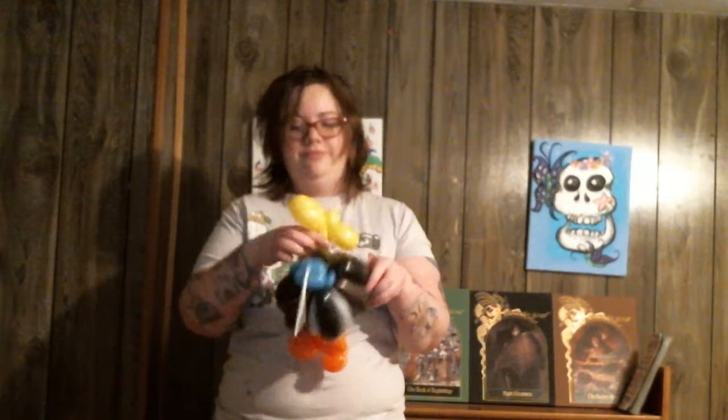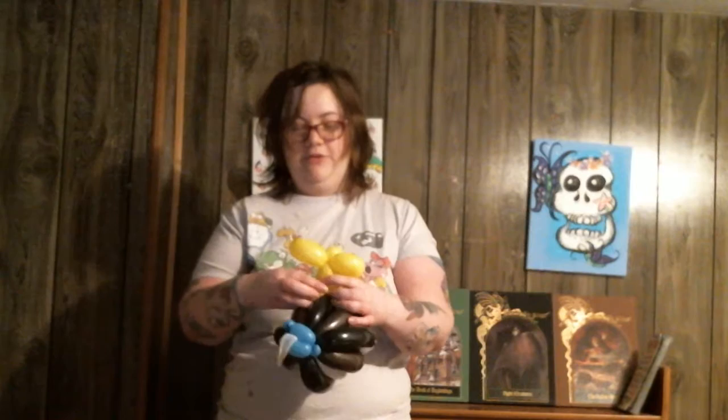For this one, you don't need to draw any eyes on it. So this is a good thing if you're running out of marker, or you're running out of time with kids and everything. And here we have a nice little bomb — ta-da!